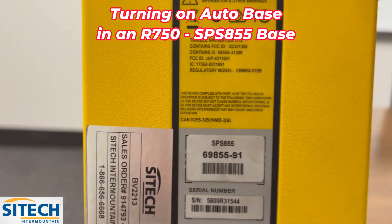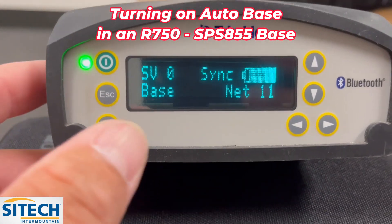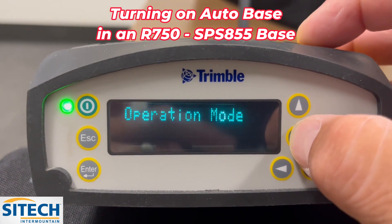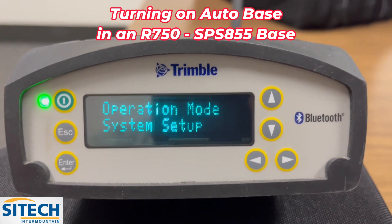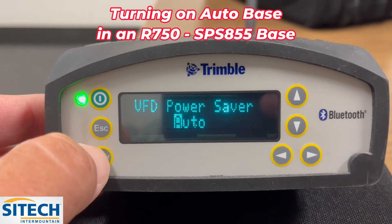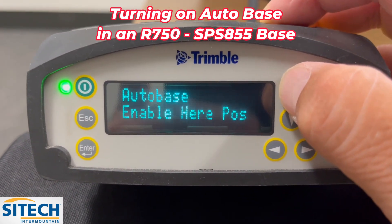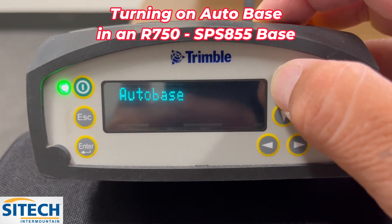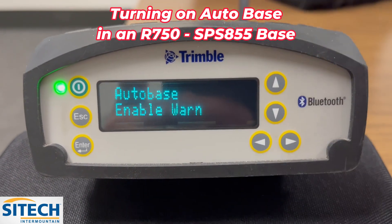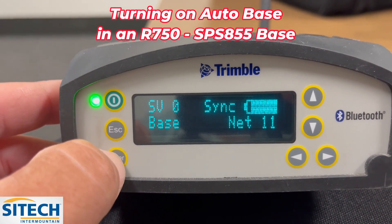On the 855 base, to enable Autobase settings, hit the enter button once, then go down until you hit system setup, then go back to the enter button and cycle through the menus until you see one that says Autobase. It's currently set to off, so go ahead and change it — there are a bunch of different options as you keep going. We're going to go to Autobase warn, enable warn. Once you're there, just hit enter until you go all the way back to the faceplate.